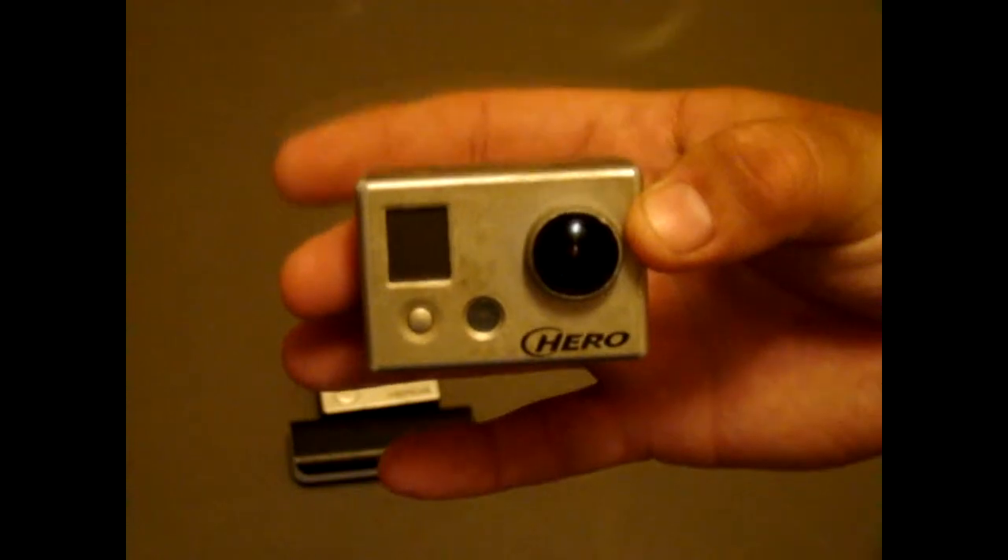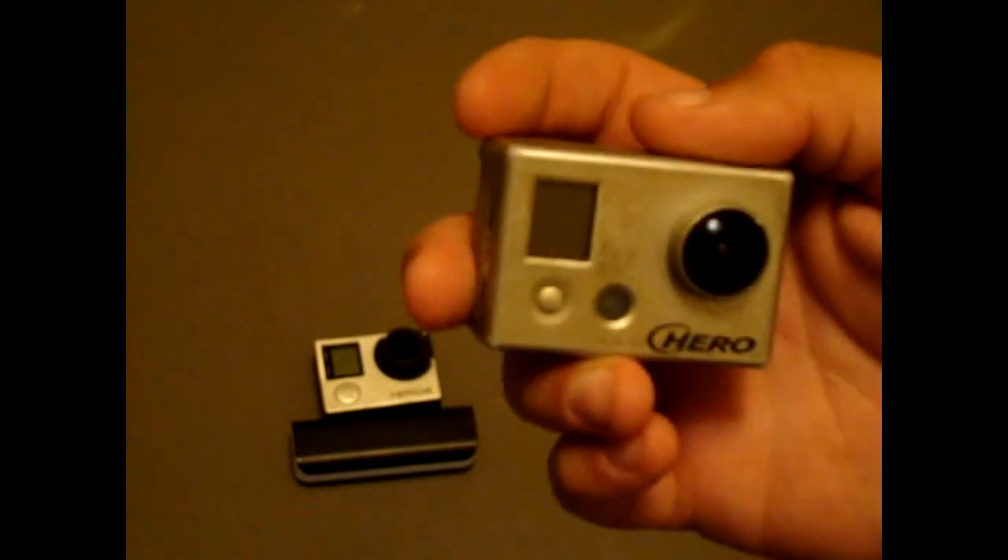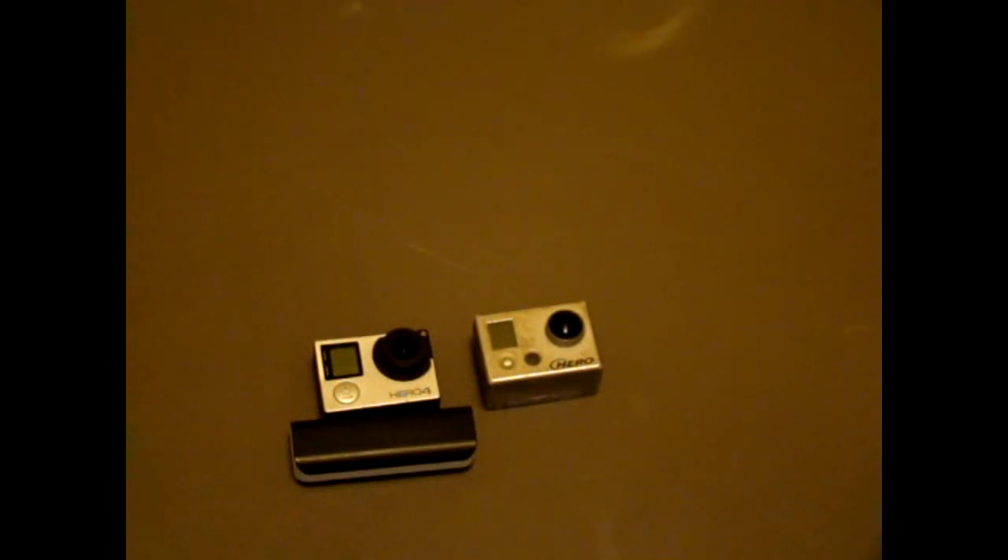Usually that will be plenty for a full day of shooting, but if that's not enough then I switch over to this, the original Hero. But I really don't like using it that much. I'll use it by itself — I don't like combining the footage from both cameras into one video because there is such a difference in quality.